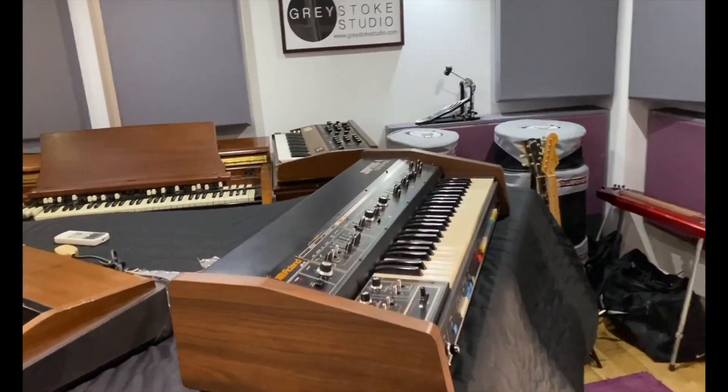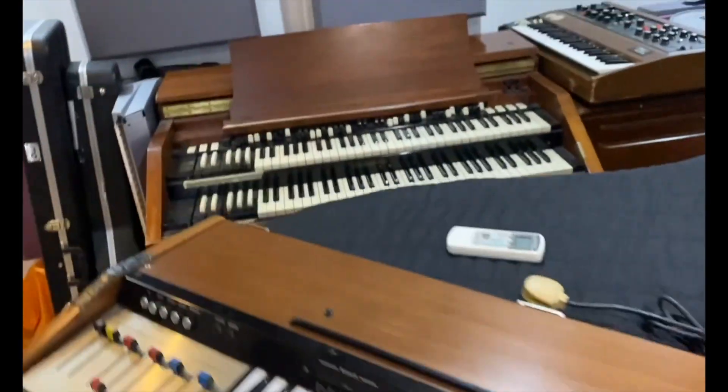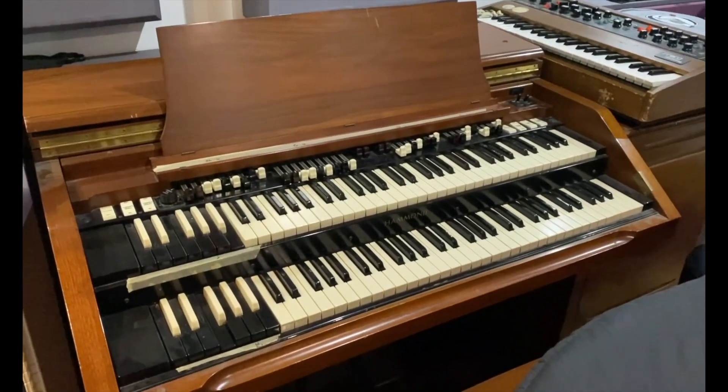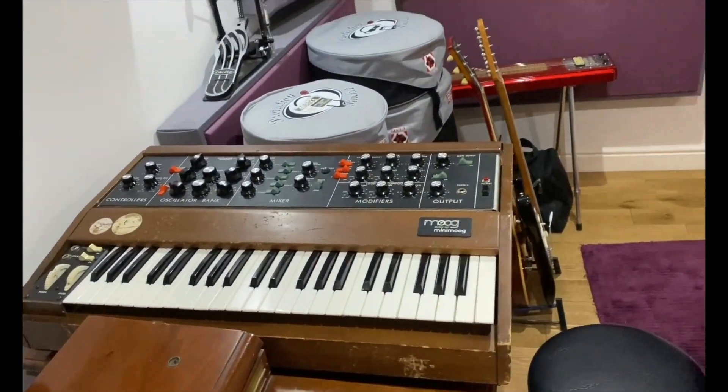Over here we've got a Jupiter 4, a Logan String Machine, a Hammond C3, and an original Mini Moog Vintage.